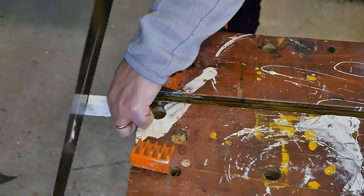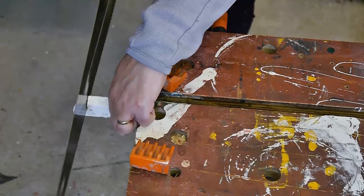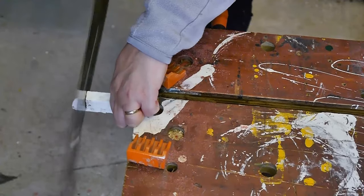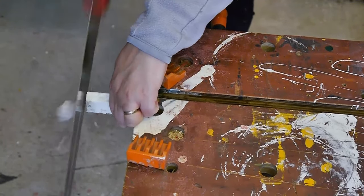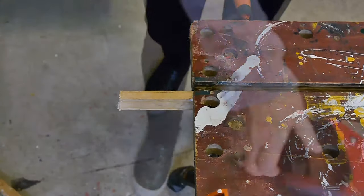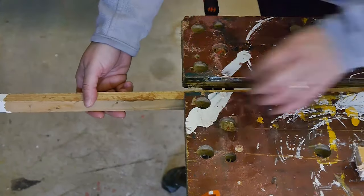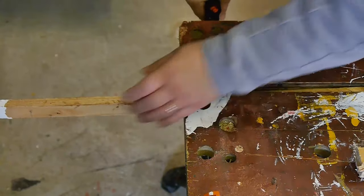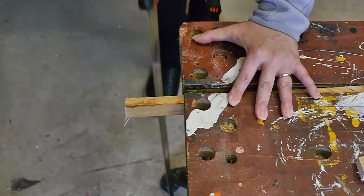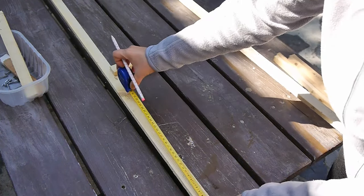Once I decided how many steps I needed, I went in with a simple saw to straighten off the edges — since this was scrap wood, some edges were a bit jagged — and then proceeded to cut all my pieces for the horizontal steps. If you don't have a bench saw, you can simply use a hand saw for thin pieces of wood. Obviously, if you have a circular saw or mitre saw, use that as well. Be extremely careful — move any kids away from the area, protect yourself with gloves and goggles, and keep your fingers away.